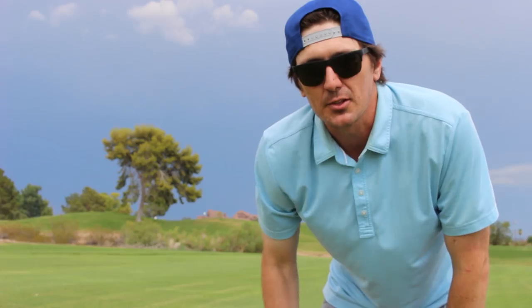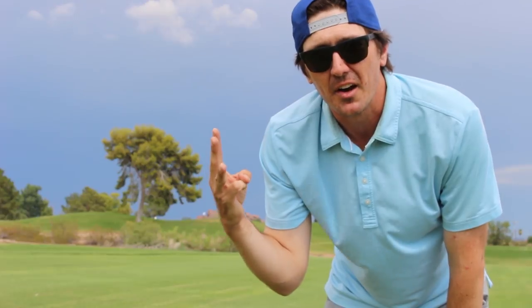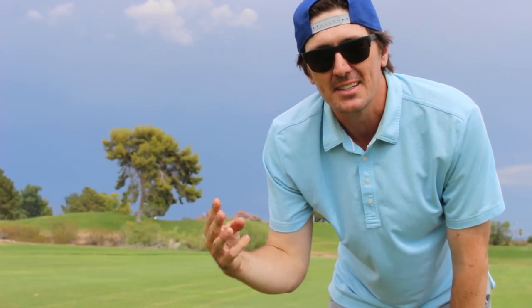Ball flight is everything. Everybody wants to hit the ball low, everybody wants to be able to hit the ball high when they can, everybody wants to curve it left or right. There are a lot of different variables. So in this video, I'm gonna give you three steps on how to snipe and make it as easy as possible for you guys.